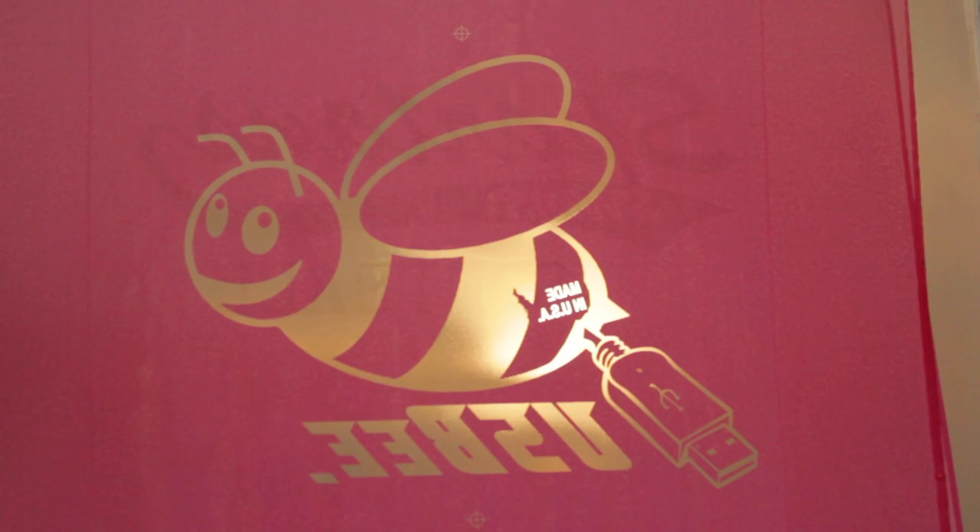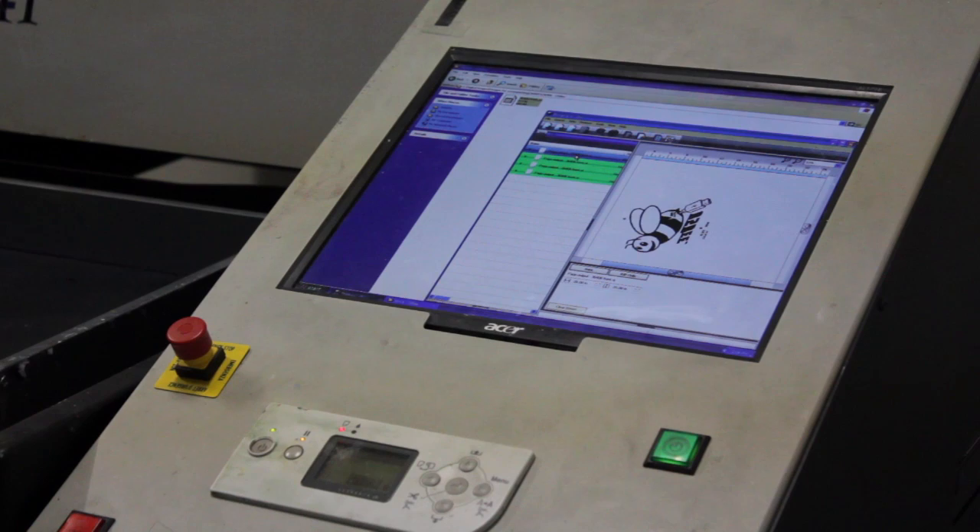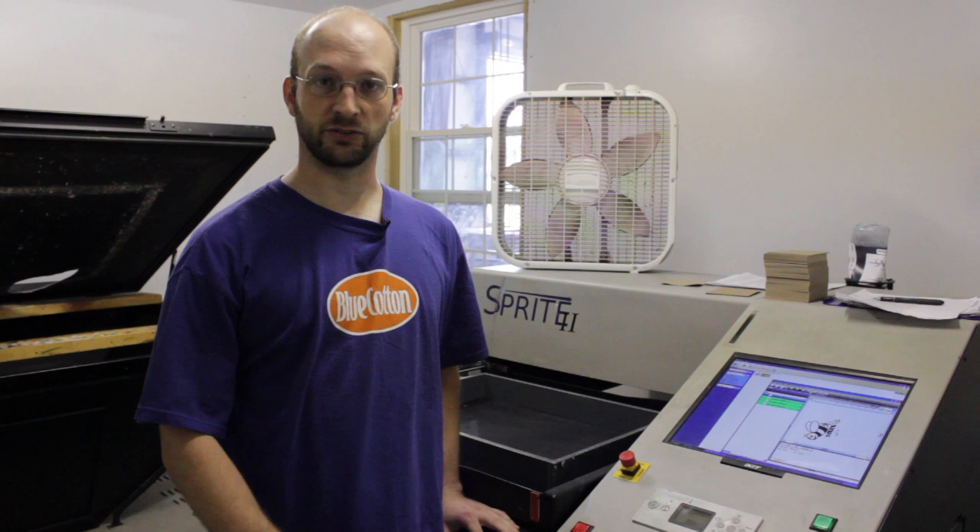It looks pretty good. Here at BlueCotton.com we have this slightly expensive direct-to-screen printer. It eliminates our need for films and uses light-blocking ink to print directly onto the screen, producing a higher quality and more consistent print while reducing the chance of pinholes.